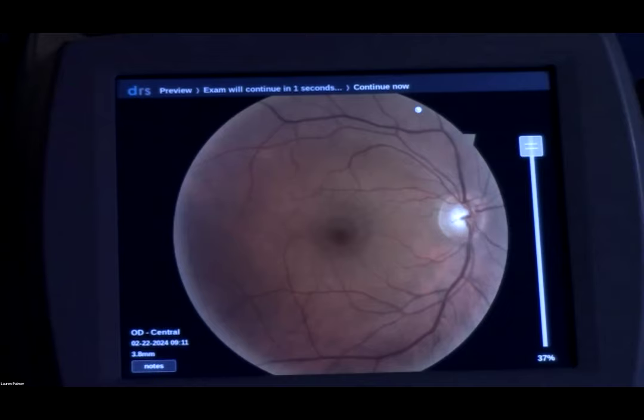We do recommend being seated in a rolling stool where you can adjust height. However, we acknowledge that isn't always a choice available to you — for example, in-home operators. You want to make contact with your patient at the beginning of the exam. We don't want to place our hands on the camera and then come at the patient. Start by touching their shoulder and then come up to their temple or forehead depending on which eye you're imaging.